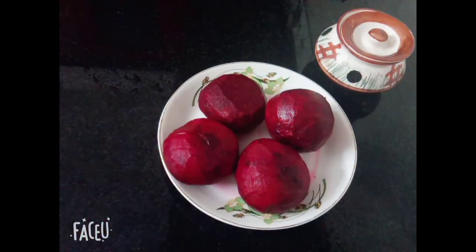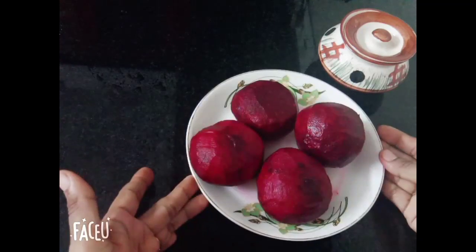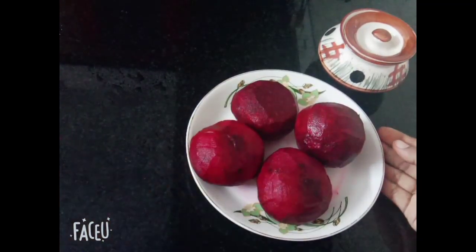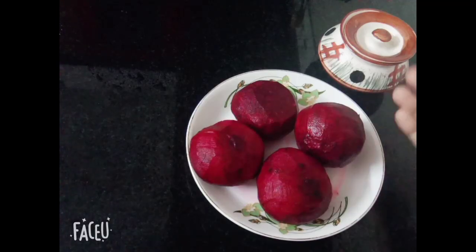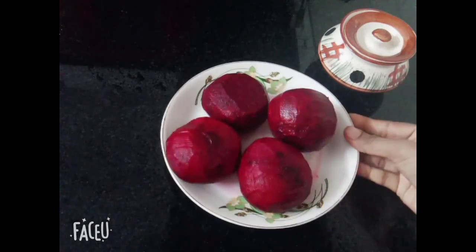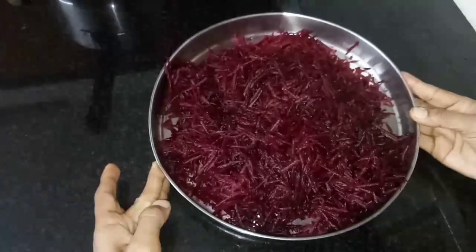We put the beetroot on the top and will be ready to dip. Now we have a gretty on the top — we take the gretty, about 3 cups of it.